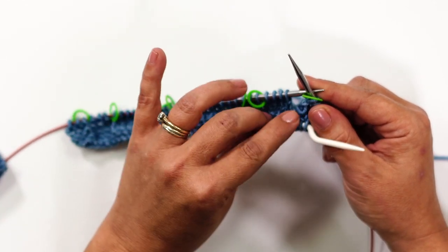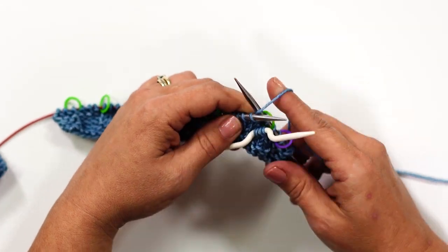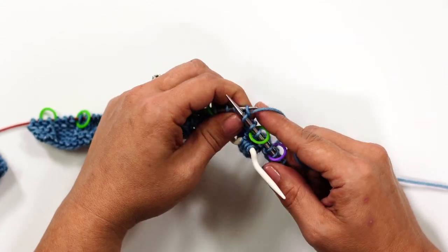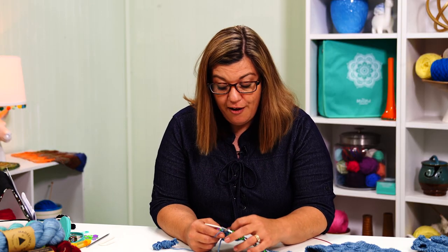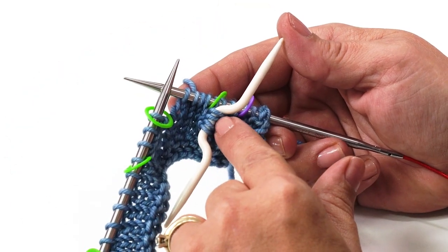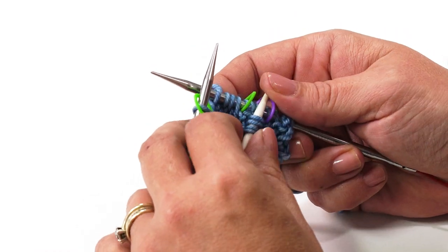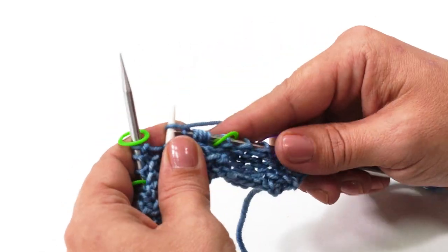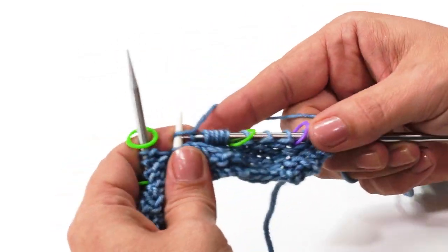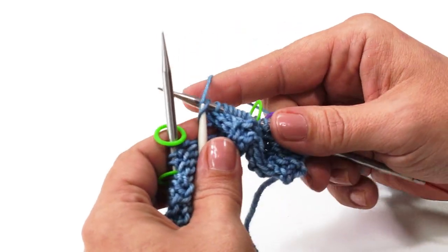Now we need to knit the next 4 stitches off of the left needle. These stay out of the way hanging down, and we slide around and knit these 4 — 1, 2, 3, and 4. Now we're ready to do the left cross portion of this twist. You have 2 options: you can put these 4 stitches back onto the original needle, or you can knit directly from your cable needle. I prefer to knit directly from the cable needle — 1, 2, 3, and 4.